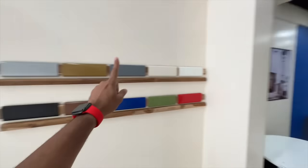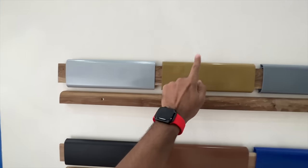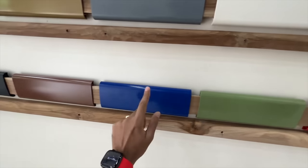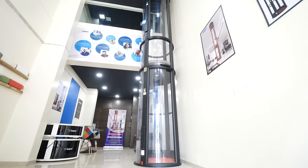It comes in 10 colors: silver, gold, gray, cream, white, red, green, blue, brown, and black. Yes, I know — I can read colors.